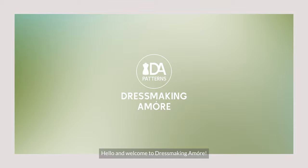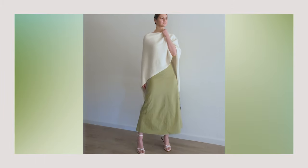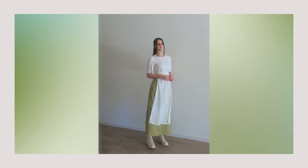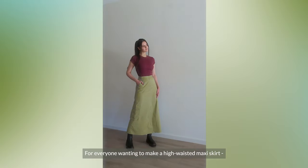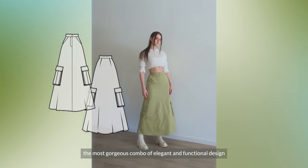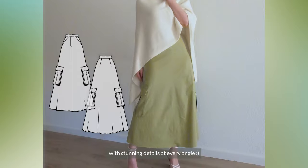Hello and welcome to Dress Me Kiyomura. For everyone wanting to make a high-waisted maxi skirt, let me show you today how to make the most gorgeous combo of elegant and functional design with stunning details at every angle.